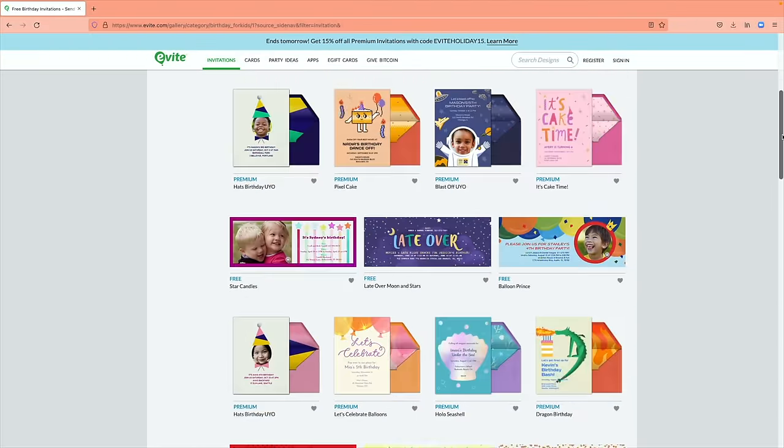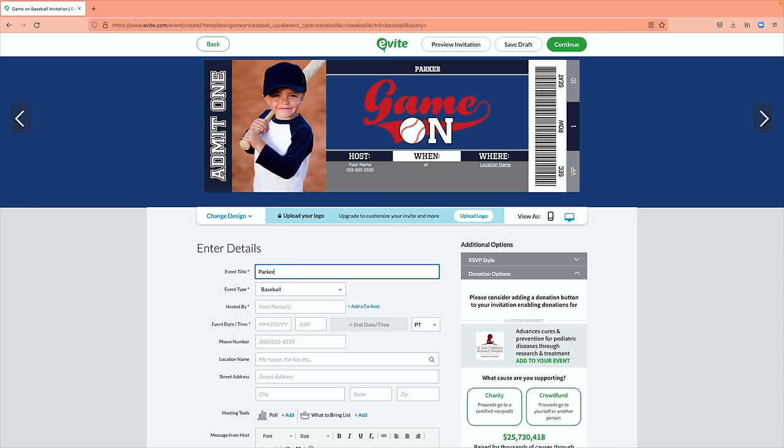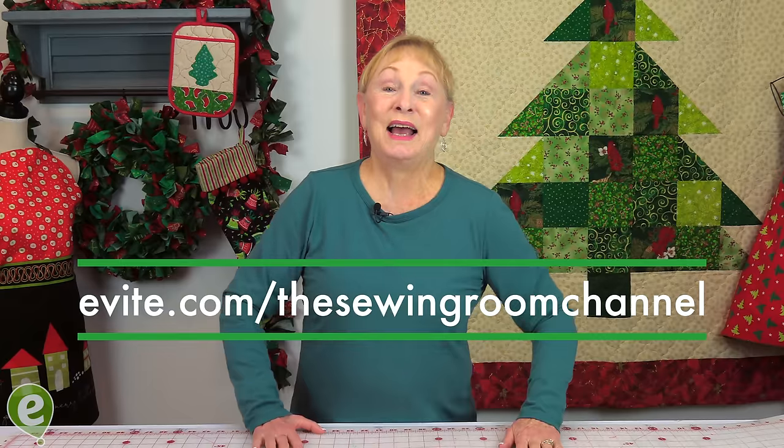We used Evite to create those really cute invitations to invite our friends and family to his birthday party. Evite has thousands of invitation options — it was so easy and fun to make the invitation. You just click on the type of celebration, the kind of design you want, or you can create your own special design. I highly recommend using Evite for any celebrations you have coming up. Go to evite.com/thesewingroom channel to choose from thousands of designs and send your own invitations for free.